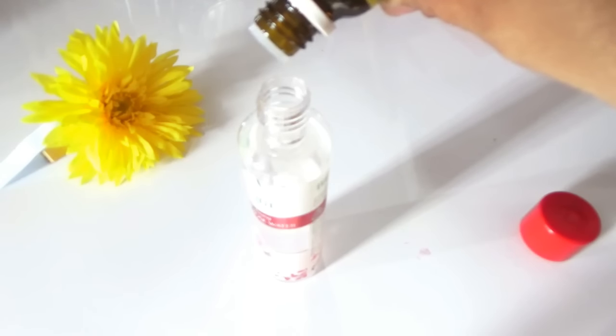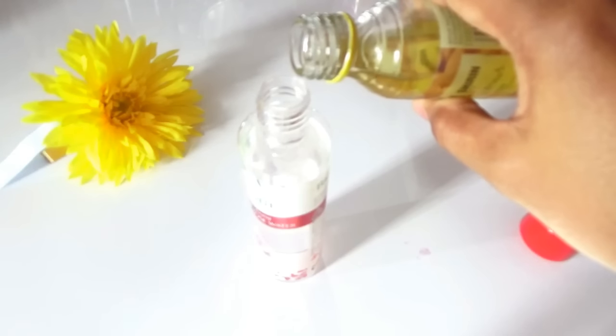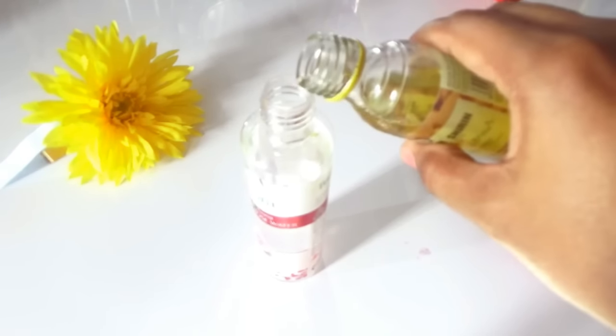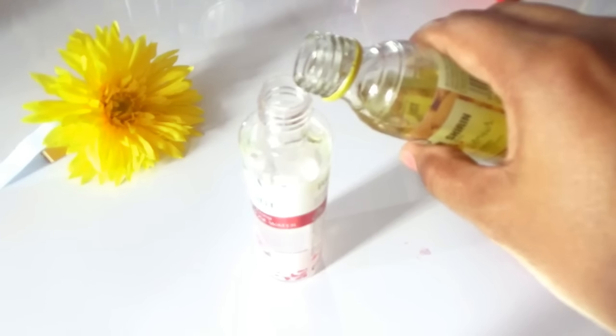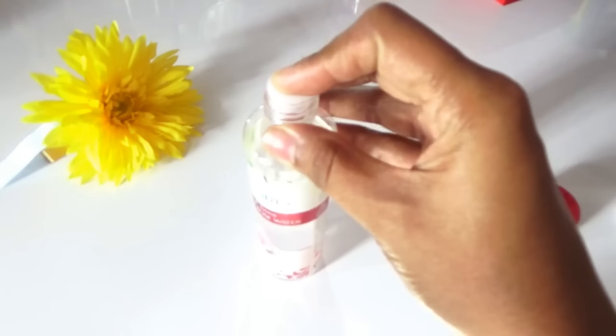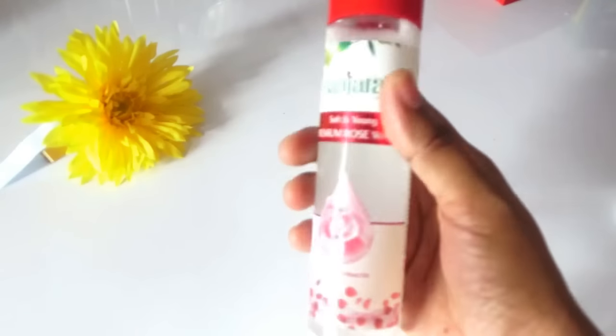This is a 120 ml rose water bottle. So if you are using any other brand, you will need 120 ml of rose water, 15 drops of lemon essential oil, plus 1 teaspoon of almond oil. Now put the lid on and shake it up so that all the oil will mix with the rose water. And that's all guys — your skin lightening toner is ready in no time.